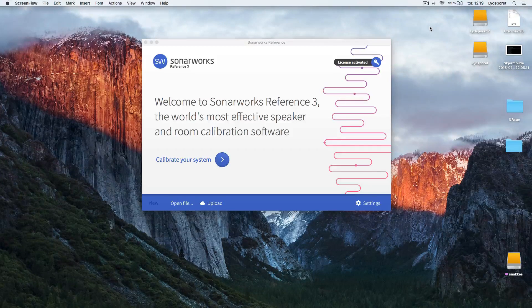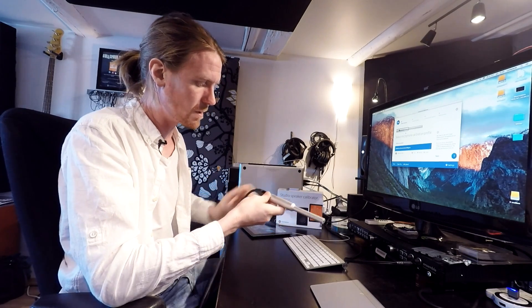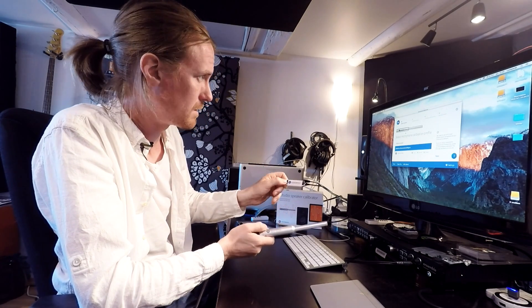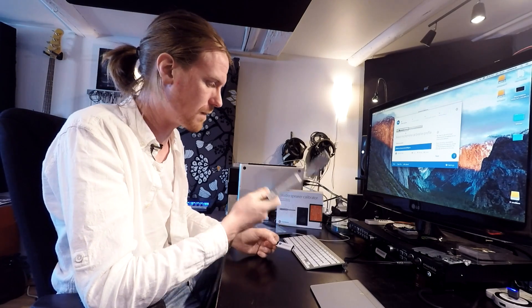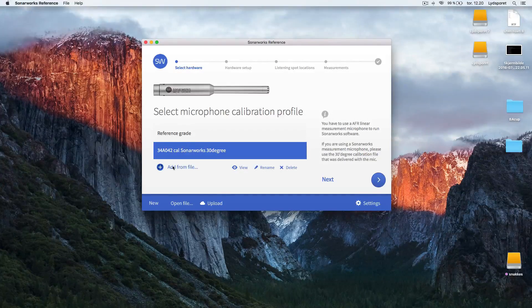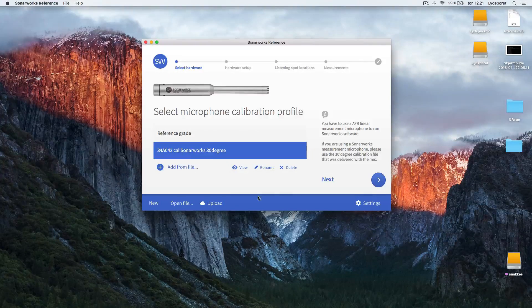When you have installed everything, you're going to open up the SonarReference program. It looks like this — 'let's calibrate your system.' With the program you need this microphone; it's a measurement microphone, SonarWorks' own microphone. With the box you get this USB, and inside there's a file that you need. This file is unique to this microphone, so you can't use a different microphone. When you open up the program it asks for the file, so you go to the USB, plug it in and find it. I've already done that, so this is my file.